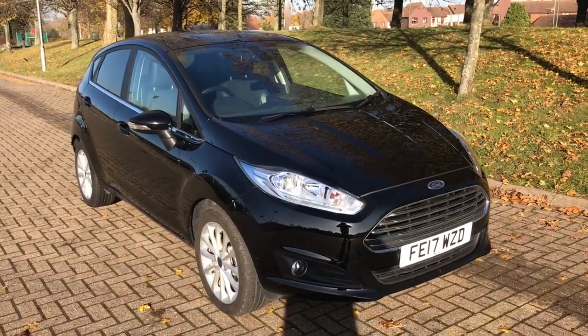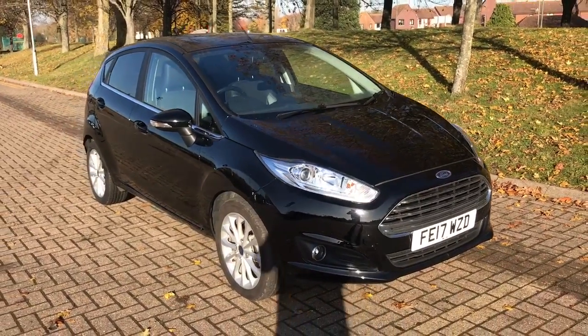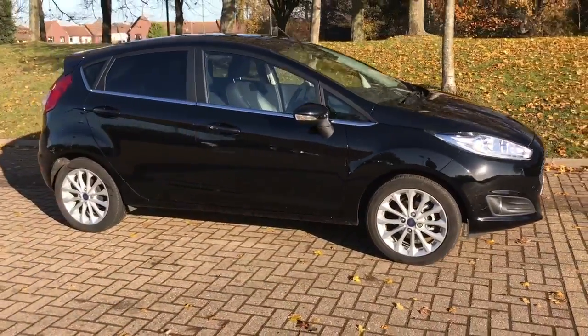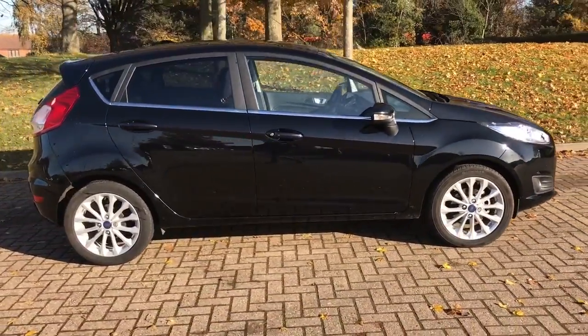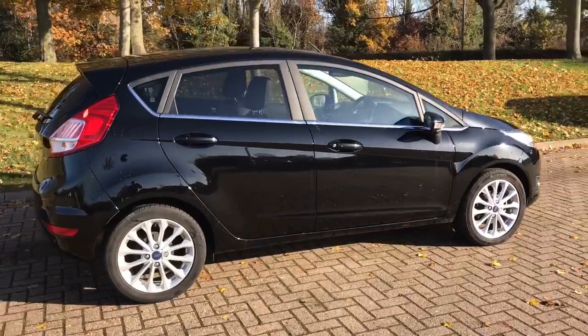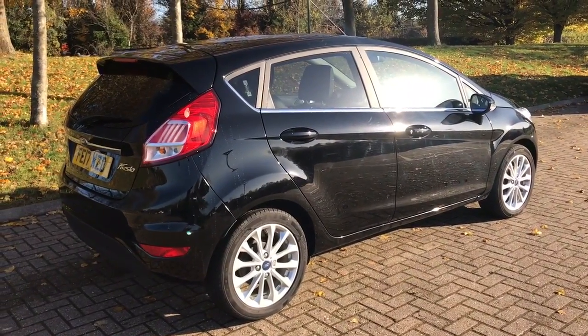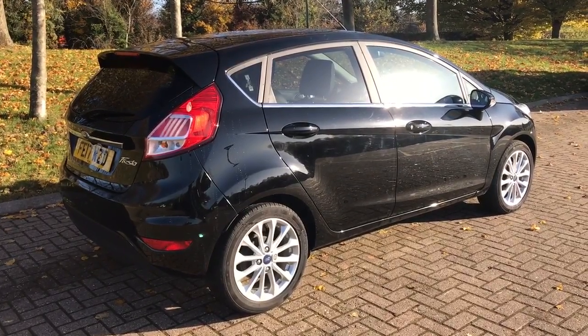Here we have the Ford Fiesta EcoBoost Titanium X Navigation on a 17 plate. I'm going to show you around the outside of the car first and then hop in and run through a few controls on the inside. As you can see from the outside, it's a five-door car with alloy wheels and tinted windows. Let's start at the boot and work our way around the rest of the car from there.